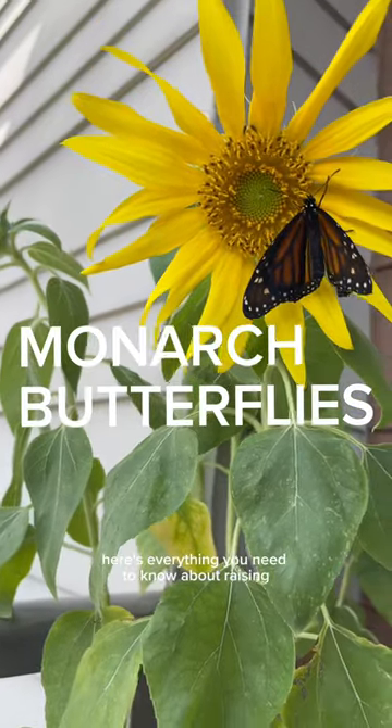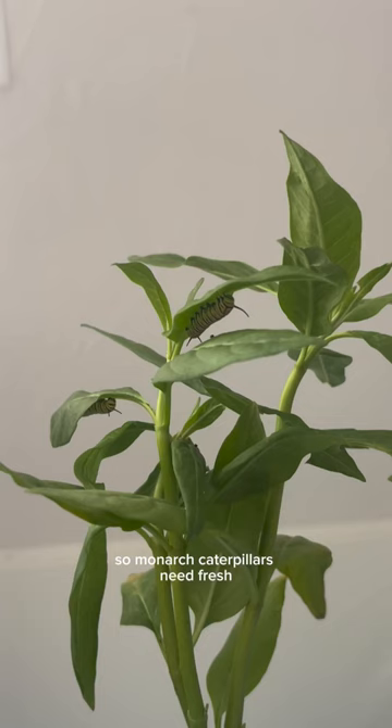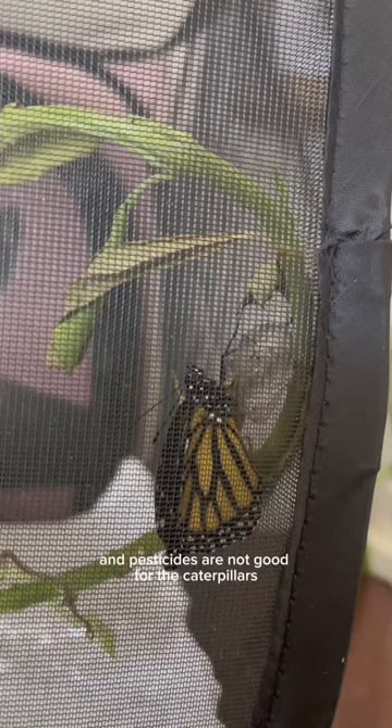Here's everything you need to know about raising monarch butterflies at home. Monarch caterpillars need fresh pesticide-free milkweed, and it's super important that you get pesticide-free milkweed from a farm or another local seller, not from the store. Usually the store has pesticides, and pesticides are not good for the caterpillars.